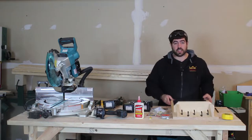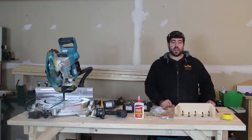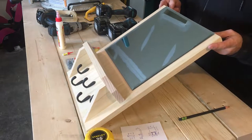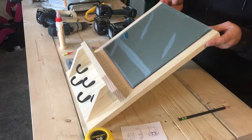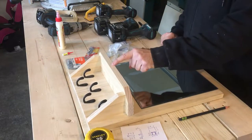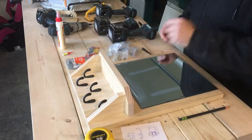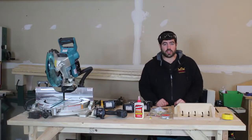I will have all the materials listed in the description box below. We're going to start off by cutting everything to length. We're going to need four 1x boards cut at 19 inches — that'll make up the back — one at 13 inches for the shelf, and two at 5 inches that'll make up the braces for the shelf. We're going to go cut those at the miter saw.